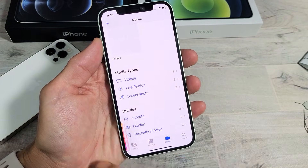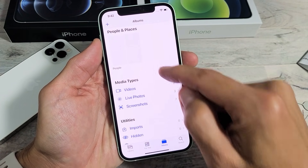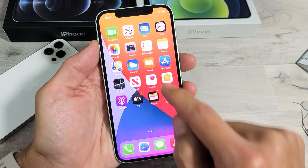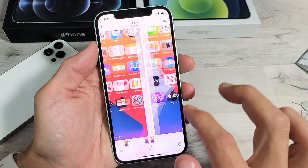So if I tap on there, and then from here, what you want to do is just tap on Albums, and then you want to scroll down until you see Screenshots. Tap right there, and you can see the last screenshot I just took — it's down at the bottom here. These two here.